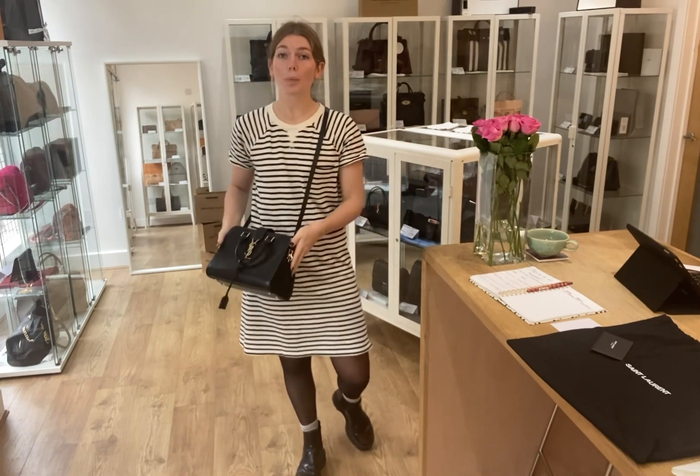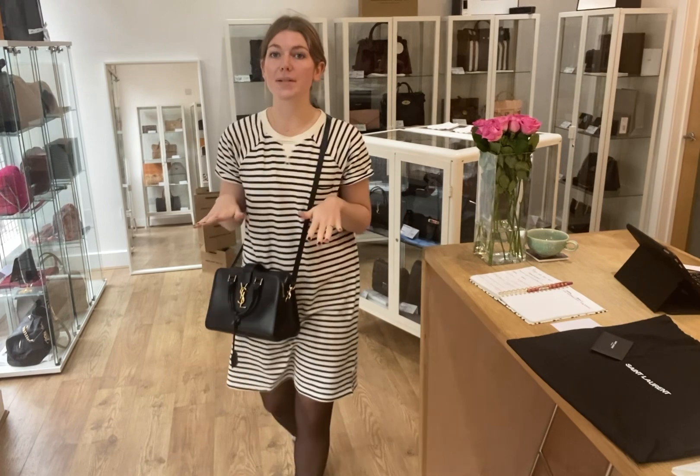I'm about 5 foot 4 and a UK size 8 for reference. All the exact measurements will be on the website — if you click the link in the description it will take you straight to this on our website where you can see all the details. Whilst you're on the website you can also have a look at all of our other beautiful bags, purses, and wallets. You can sign up to our newsletter and receive 5% off your first purchase when you do.